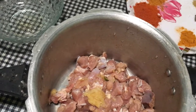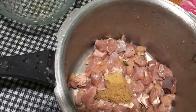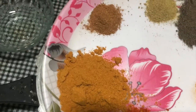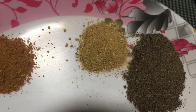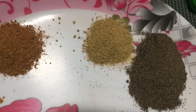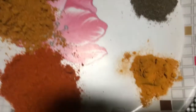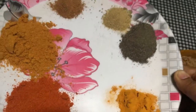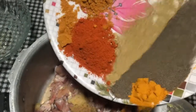Add 1 spoon of garlic paste and 1 spoon of ginger paste. I am going to load the ingredients. Add 2 tablespoons of garlic and 1 teaspoon of garlic.